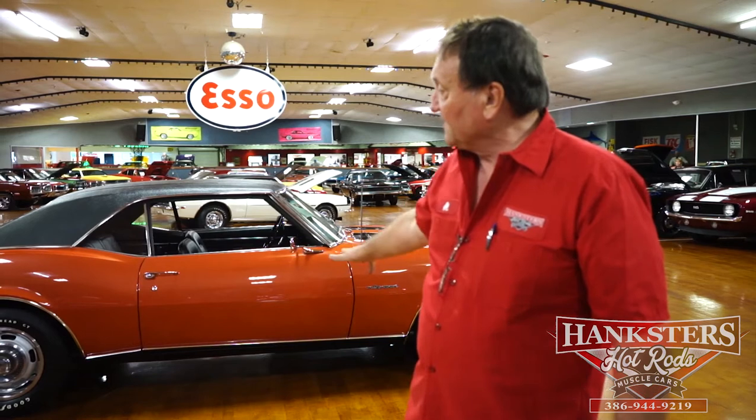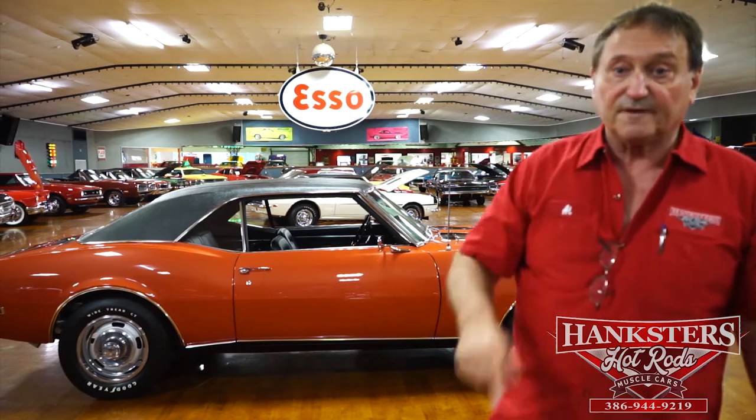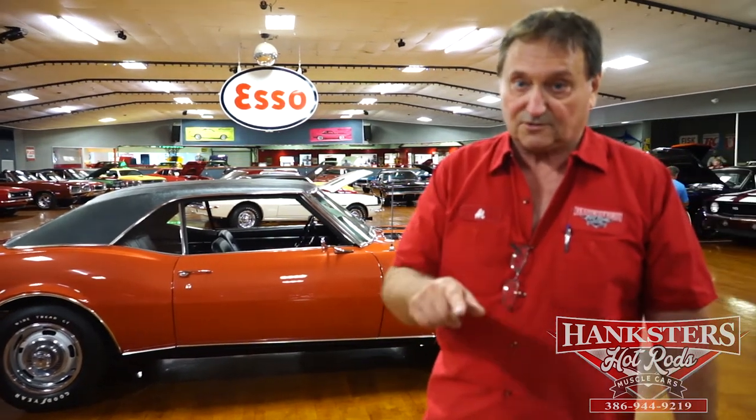This one is a correct numbers car. It has never been molested in any way. The car is as new as you will ever find a representation of a 1968 MO code Z28 Camaro with this many options on it. And it's available here at Hanksters in Daytona Beach, Florida. You've got to look at this car.